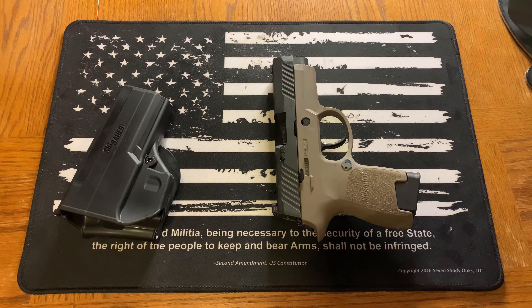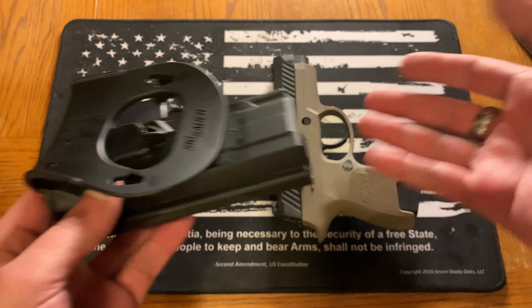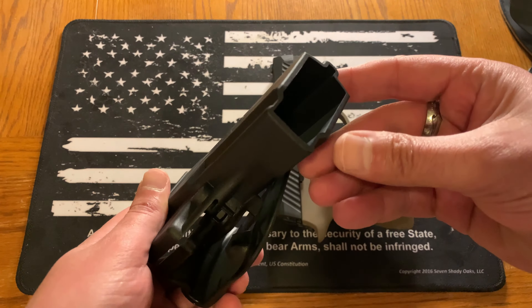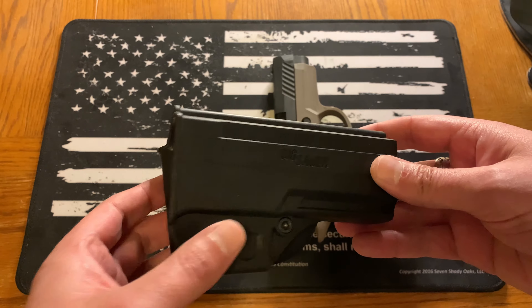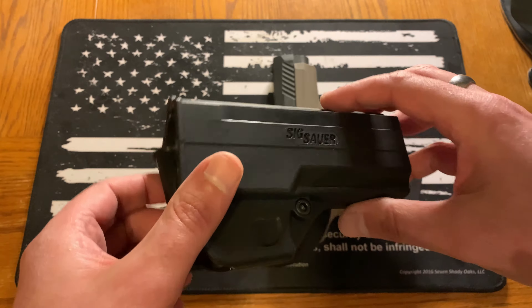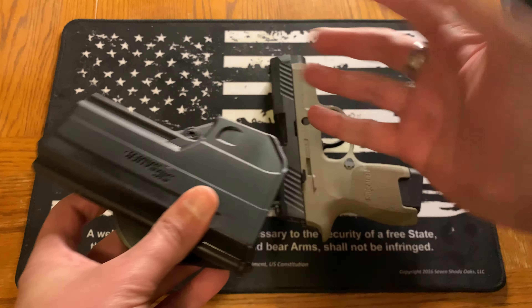So again, in-the-waistband — IWB — that's probably one of the most common acronyms you'll see when searching for pistol holsters online, and it will help you find exactly what you're looking for. And then of course you have — and this might be a little better for states that are friendly to open carry or for the gun range — the OWB, or out-the-waistband holster. There are tons of variants out there from different companies and manufacturers.